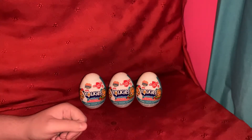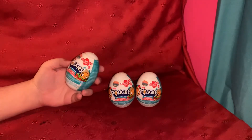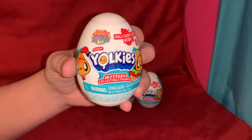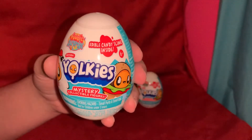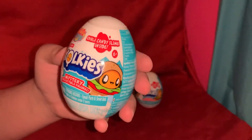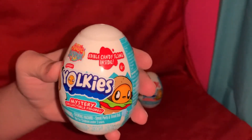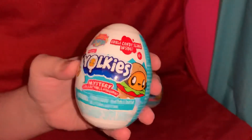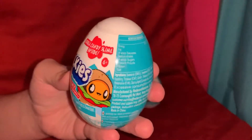Welcome to another toy review. I'm PJ, and today we're taking a look at some of these Yorkies — I have no idea how you say that — Yorkies Foodie Surprise Season One, Yorkies Mystery Collectible Figures. These look pretty cool.